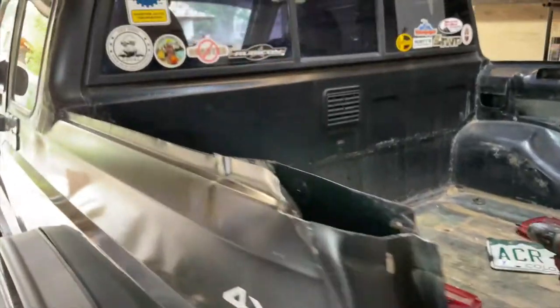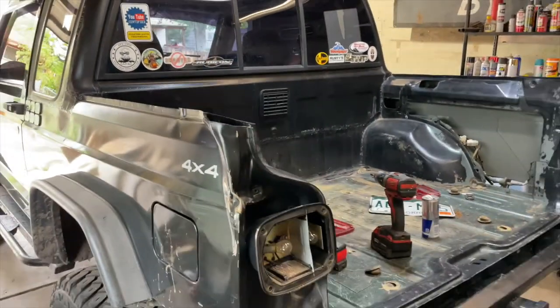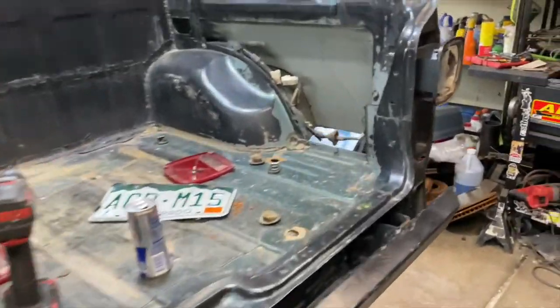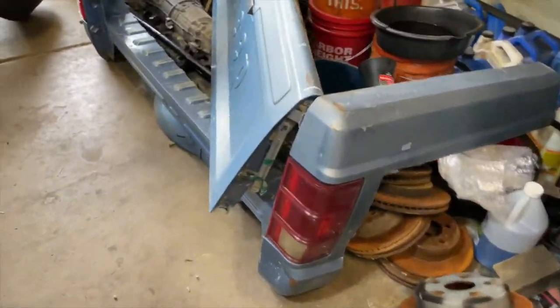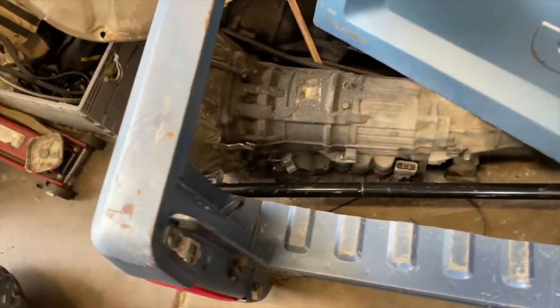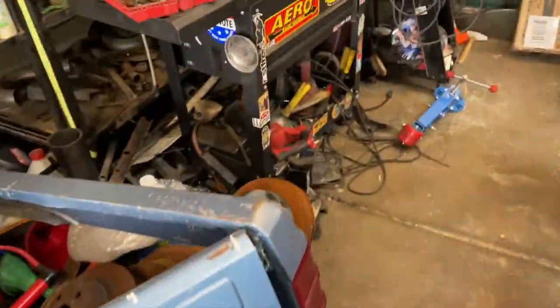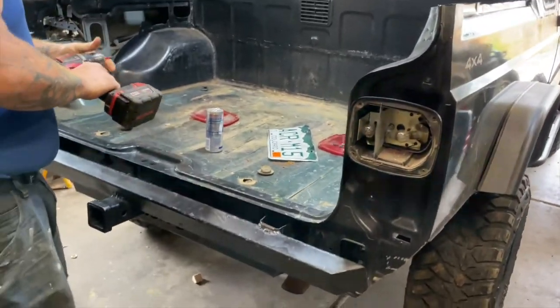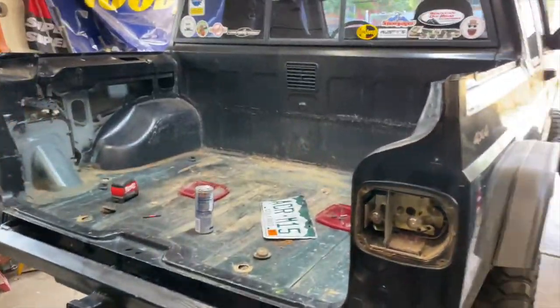Today we're gonna turn old Frank the Tank into a proper Jeep trucky — we're going with McTruggie. So we're gonna pull the taillights, pull the bumper, and then we're gonna start grafting this guy in. Stay tuned.